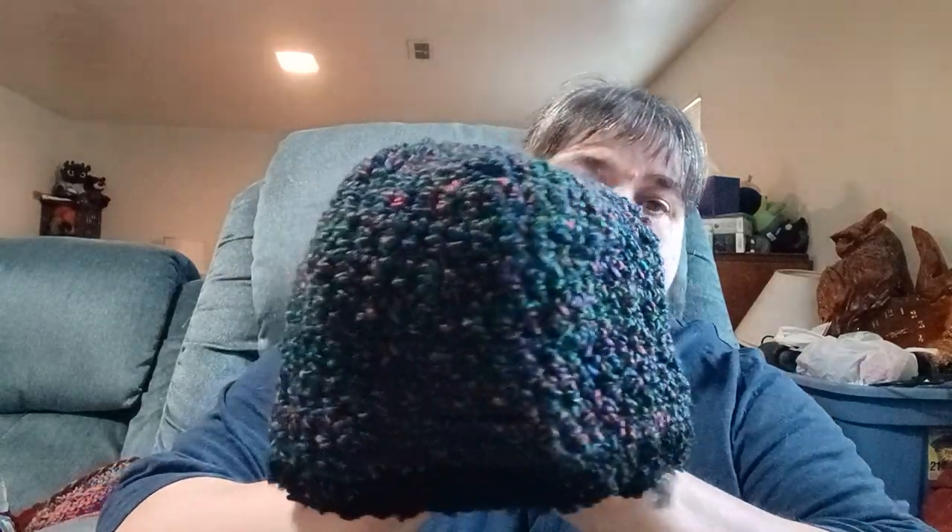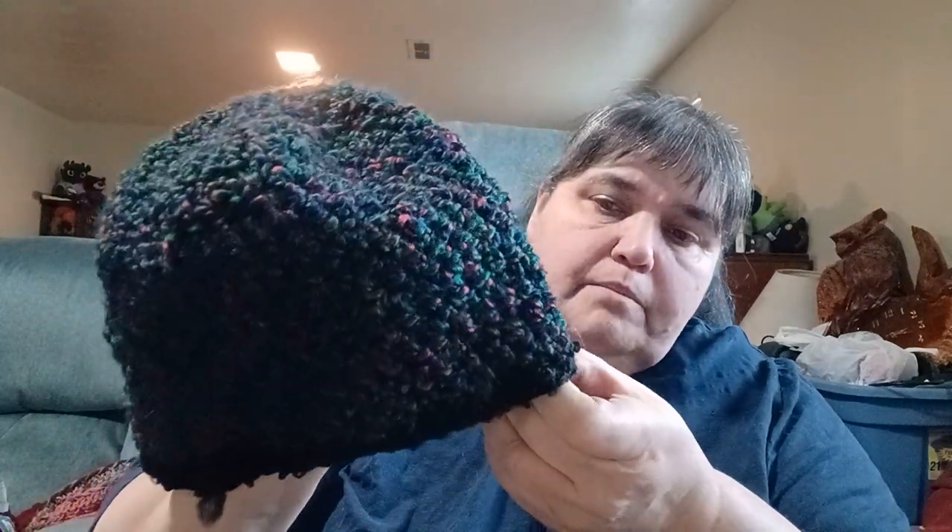I also had some scrap balls of Homespun and made a hat from it. It's darker than it appears — it's got greens, dark blues, and reddish purple. I trimmed it with a black fur-style yarn for the brim.